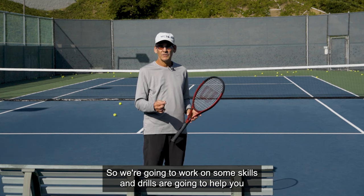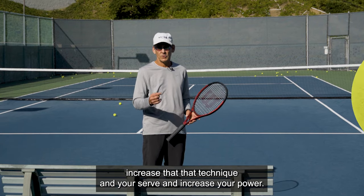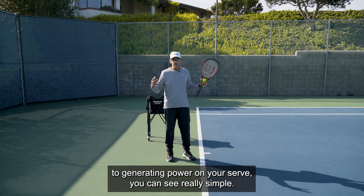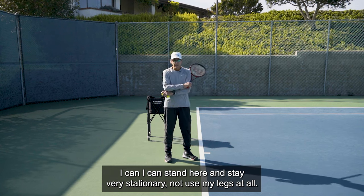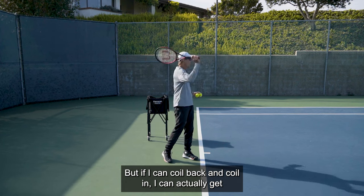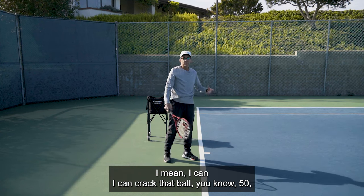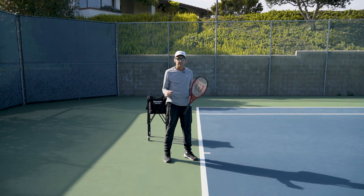We're going to work on skills and drills to help you increase that technique and power. If we know shoulder power is the key element, you can see it's really simple — I can stand here, stay very stationary, not use my legs at all. But if I can coil back and uncoil, I can actually get pretty good power on my serve. I can crack that ball 50, 60, 70 miles an hour easily just by rotating in.